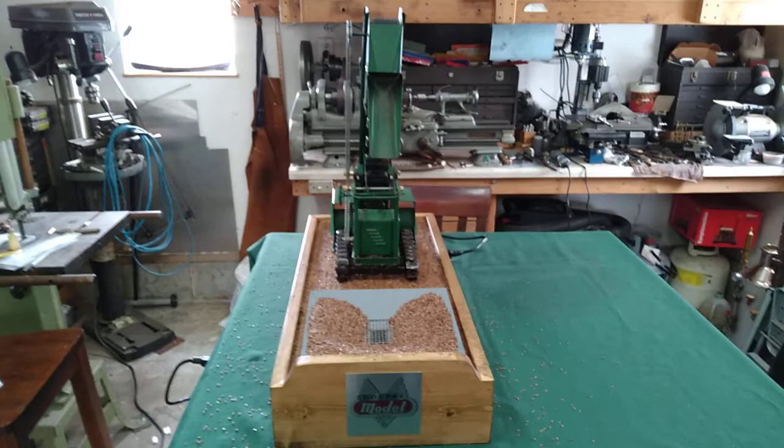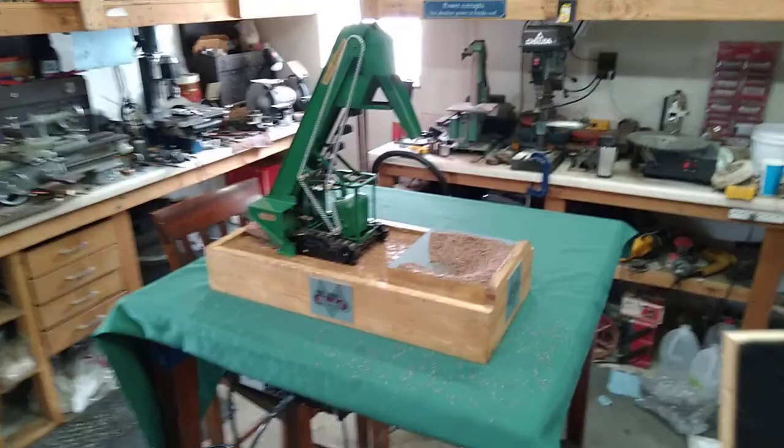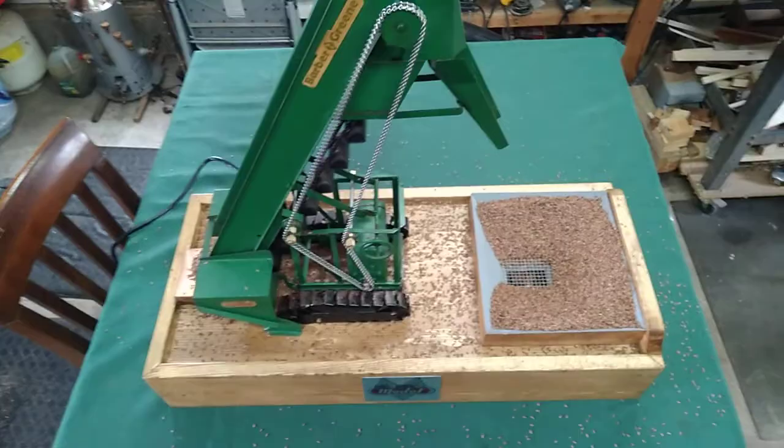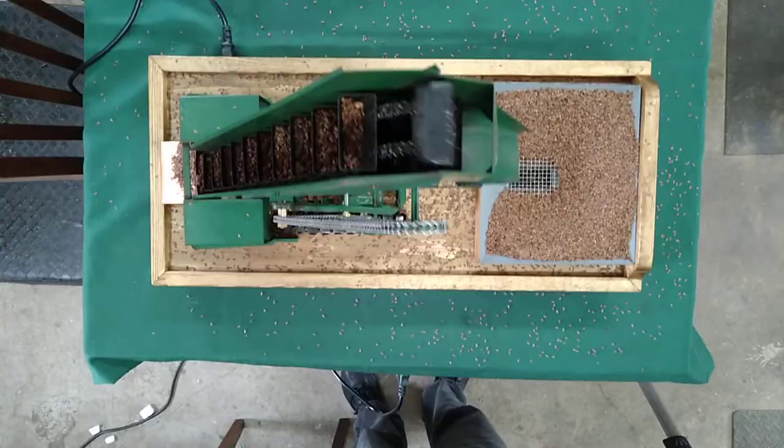It's a Depke model sand loader, customized with 12-volt power. And there we go folks — thanks for looking. As always, I appreciate it. Have a great day.